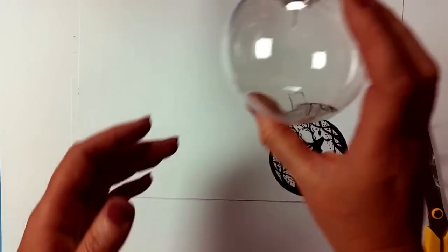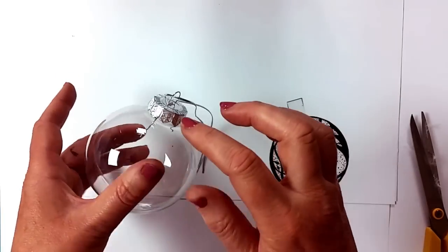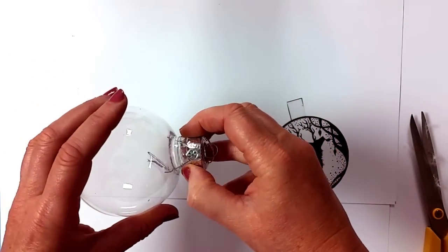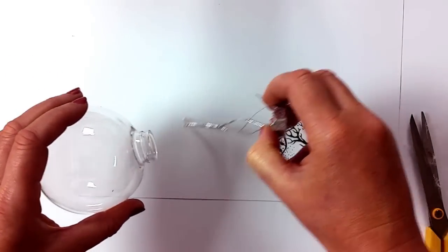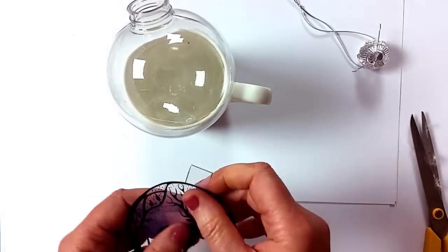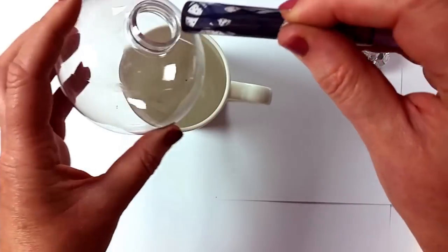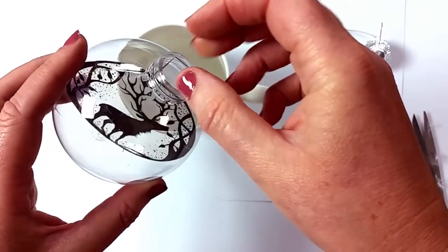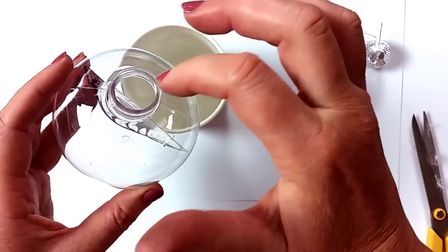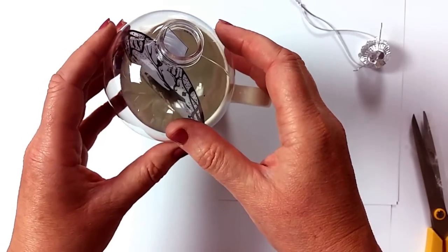So taking our empty bauble — it is so easy. Just think about watching your fingers with the prongs that go inside, but that goes with any bauble, not just these. So just carefully take that out. I'm going to take my cup just to pop that in to stop it rolling around. I'm going to roll the acetate and pop that in. As you can see I keep the tag on here, because that just means I can move it to one side while I fill it — that will be cut off later.